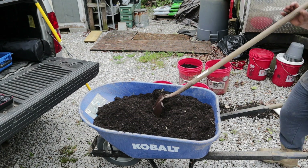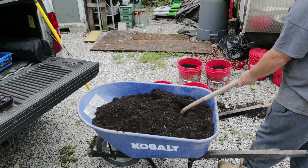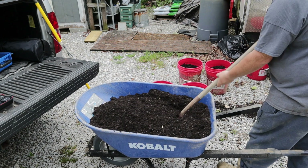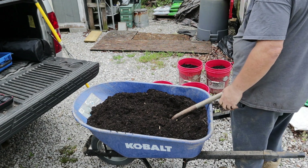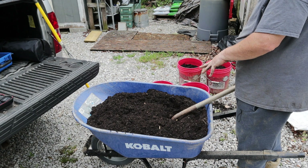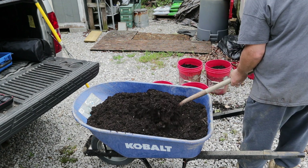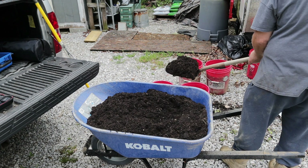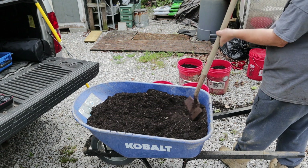Now I'm gonna start filling my buckets back up. The thing you got to remember — one reason I add that compost and manure back in and then I'll be adding fertilizer as we fill these buckets up — is that there were plants grown in this soil last year, so a lot of the minerals and nutrients are out of it because they were used up by last year's plants. So we need to put those back in the soil before we put plants back in.